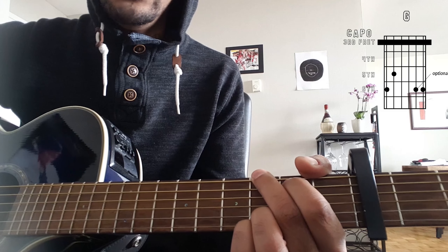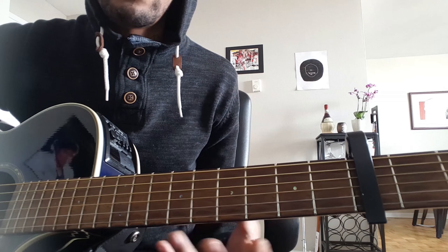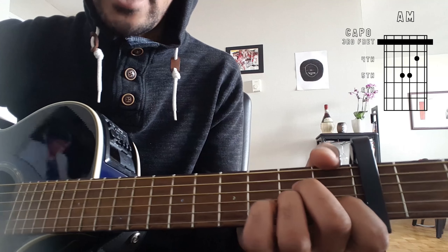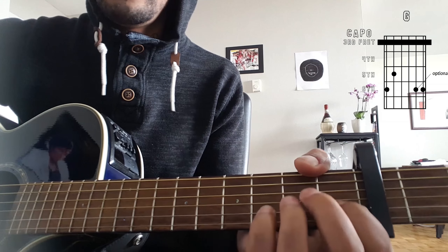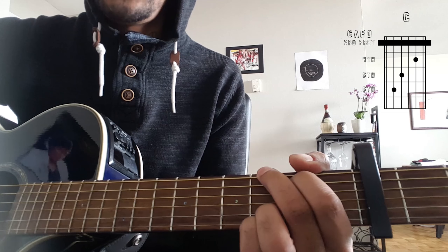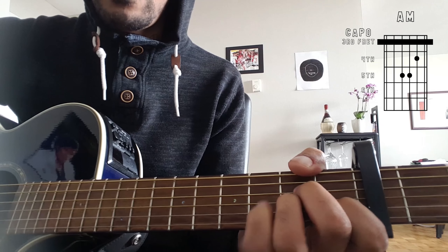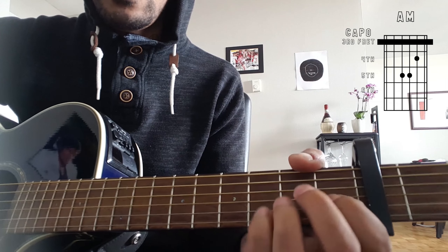We're going to be using the chords A minor, F, C, and G. That is going to make up the verse and the chorus. There's a pre-chorus and that is going to be those same chords but reversed slightly differently, which is going to be F, C, G, and then A minor.